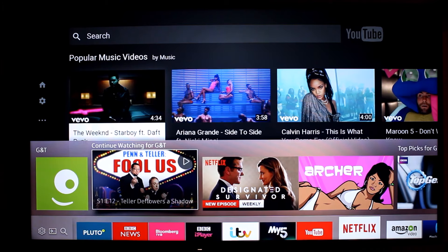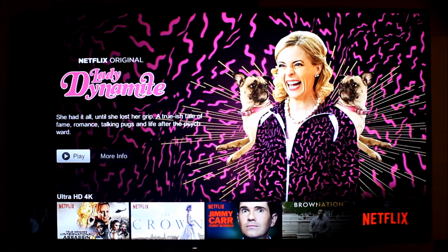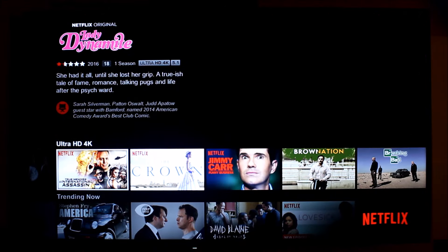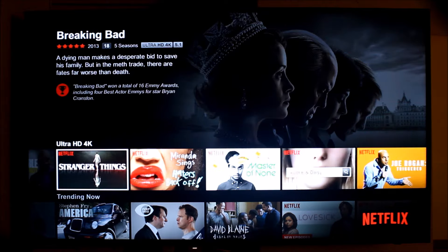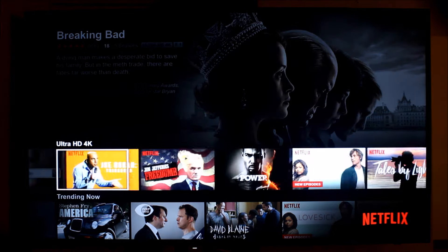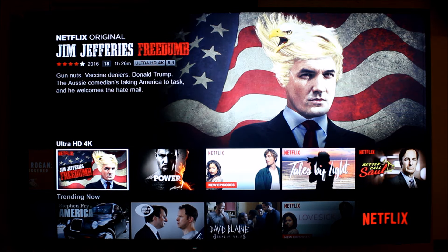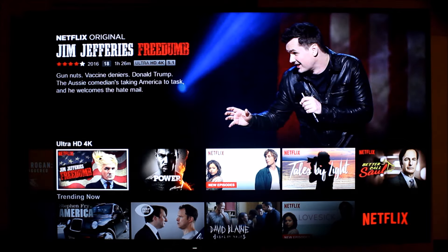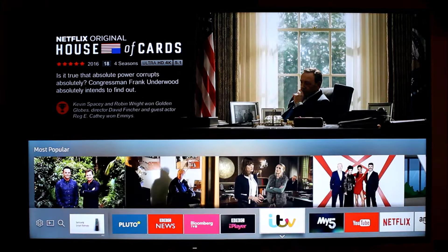Now let's show you Netflix. One of the things I like most about this TV is that it's got Netflix 4K natively installed. You can go down to Ultra 4K programming and scroll through what's available on Netflix in 4K. I've had a 4K TV prior to this and couldn't really notice too much of a difference on Full HD, but on this TV I really can notice the difference.